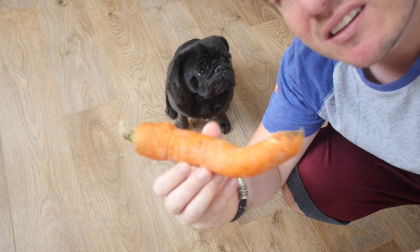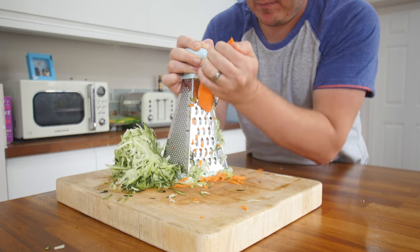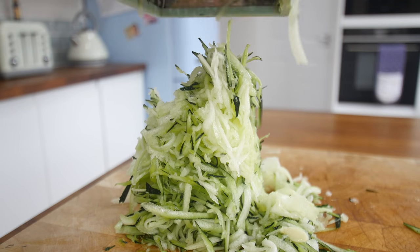I'd never made a courgette cake before and it's kind of like a moist cake — reminds me of carrot cake. And I was thinking, let's add some colour in there. I bought the world's strangest kind of carrot that Boston wasn't really that interested in, and grated that up too. So I had mountains of courgette and also a bit of orange.